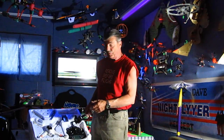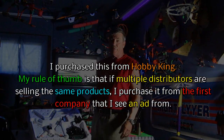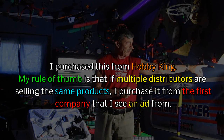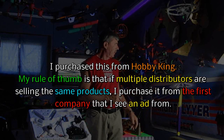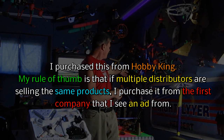Walkera has been in business quite a long time, and most of you who follow my channel know that I have bought a lot of Walkera quadcopters. For example, the first one was the Ladybird, the pocket quads. I've got a lot of different quads — the Octocopter — all from Walkera.